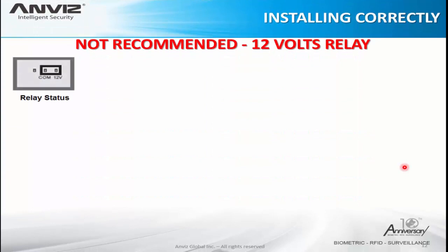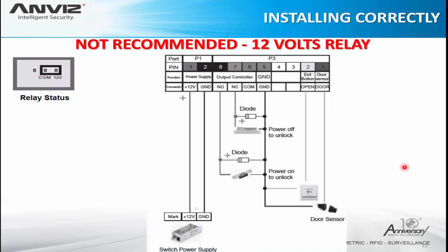Now here is the not recommended way. We have only one power supply coming to the device and passing over the motherboard of the device and coming back through the relay. There is voltage and electrical current passing from the motherboard and leaving out to the lock. This is not recommended because of the problems we described. You can note there are diodes here to avoid these problems, but most of the time they cannot prevent this situation alone. Here we can also see the relay status compared with the dry contact way.